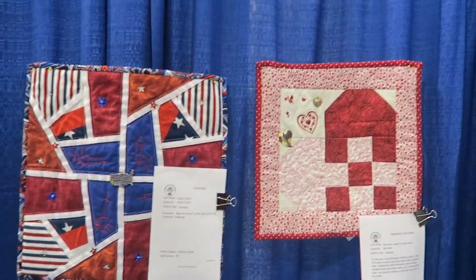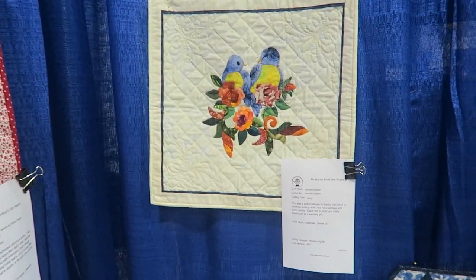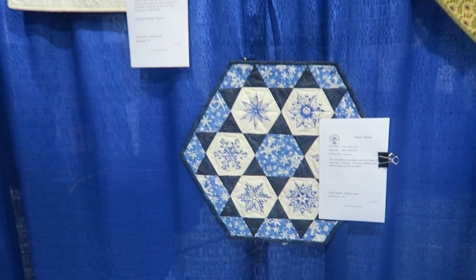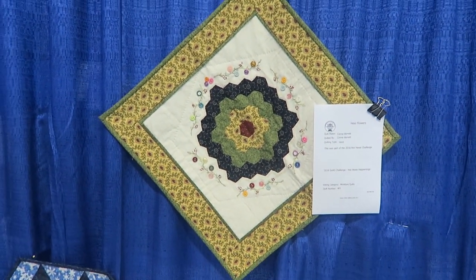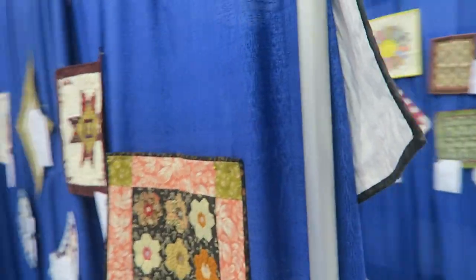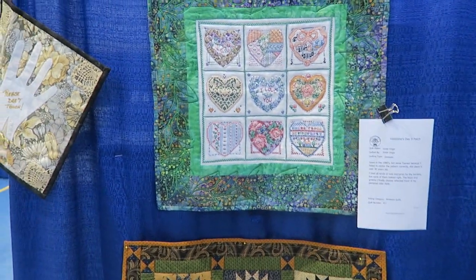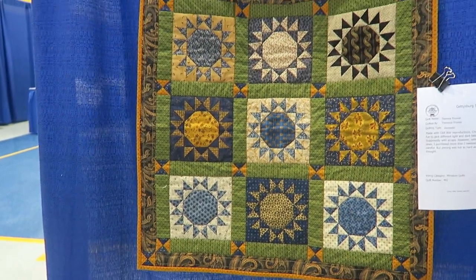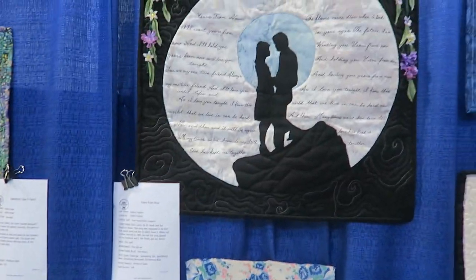So we're in the miniature quilts now, just trying to give you a view of everything. Very nice hand work. Another hexi challenge quilt. Another hexi challenge quilt. Another hexi challenge quilt - this is a cross stitch piece with those little tiny pieces. Very nice memory quilt made for our challenge - something old, something new, something borrowed, something blue.